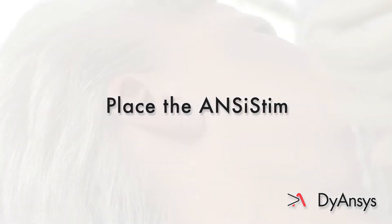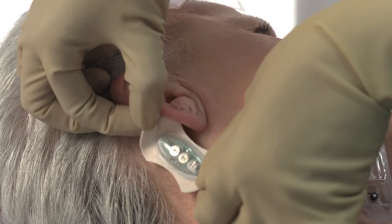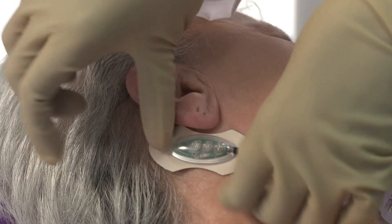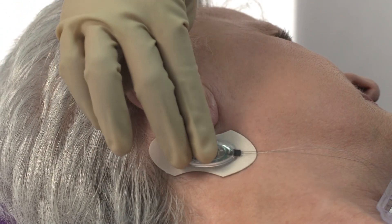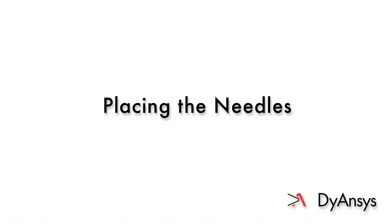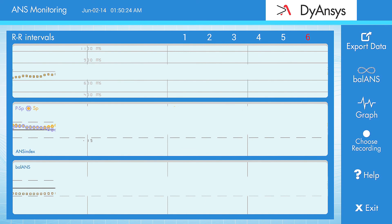Place the ANSYSTEM. Position the ANSYSTEM control module behind the ear with the wires pointing down. Press and hold the module for 30 seconds to assure proper adhesion to the skin. Placing the needles. Tap the ANSYSTEM index on the ANSYSTEM monitoring display. Glance at the SIM level displayed and mentally note its location.